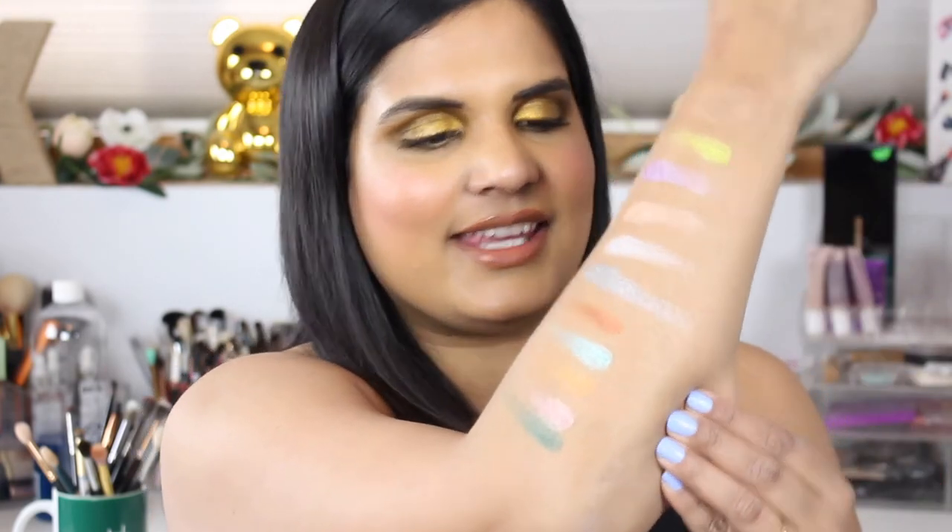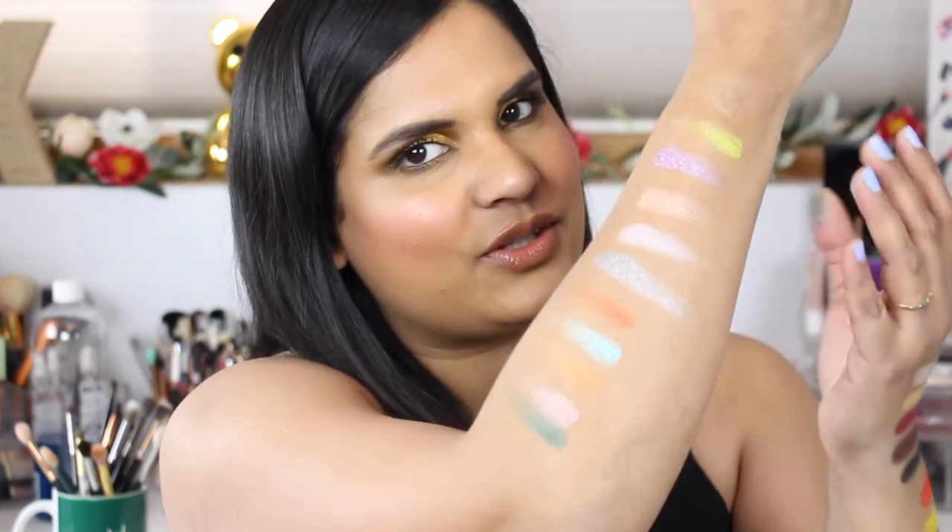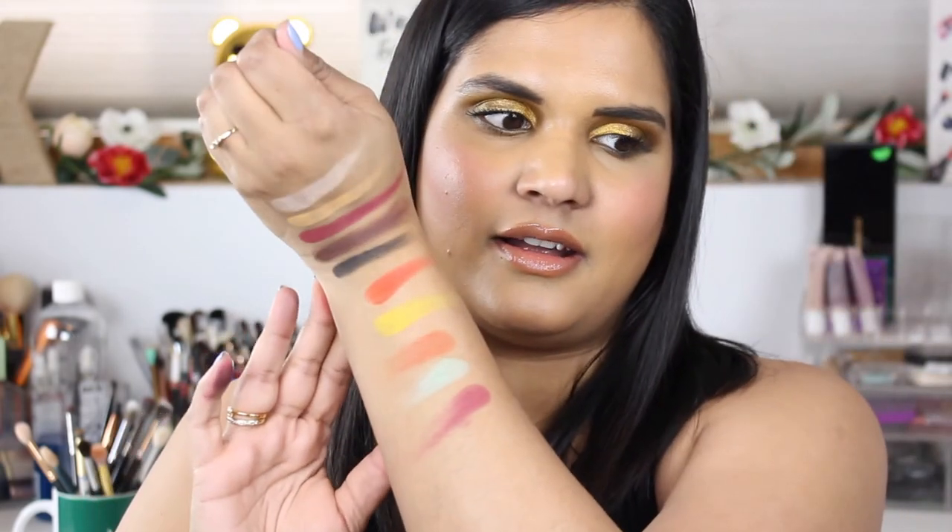If smoky shades are what you're looking for, you might want to check out the it's my ray ray palette, which BH Cosmetics did as a collab with it's my ray ray — she's a YouTuber and Instagrammer. I have that palette on its way to me, so I'll do a swatch party of that too.